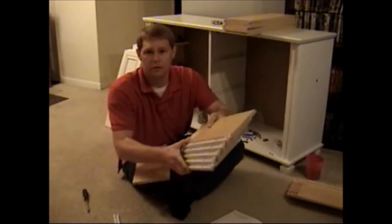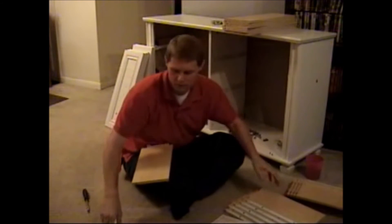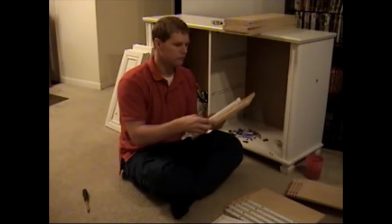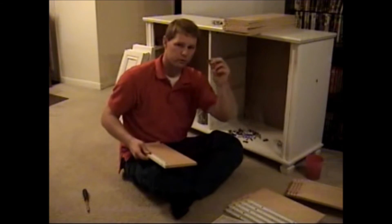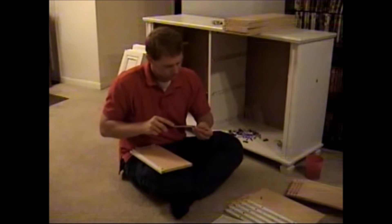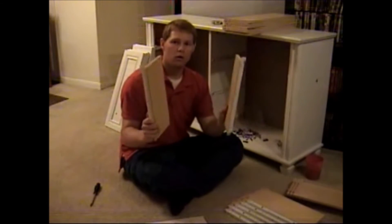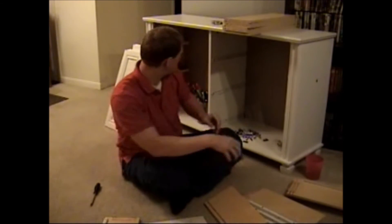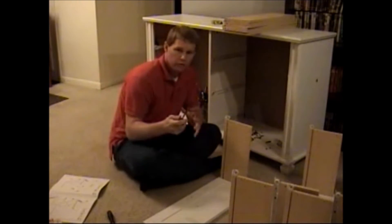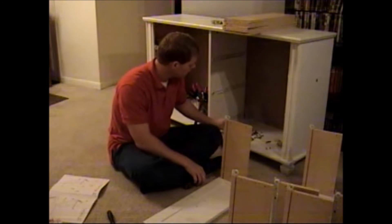The next piece is going to be these long rails. I have to put rails on all 12 pieces. I'll show you how it goes — you just line it up with the two pilot holes and these small screws hold the rail to the board. So basically you take one screw, one rail, and attach it to one board.